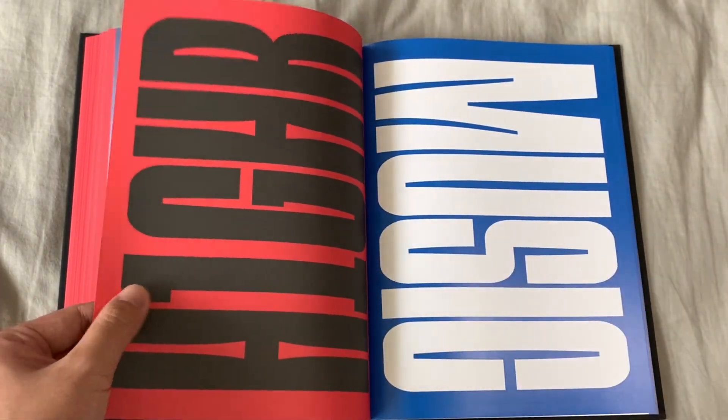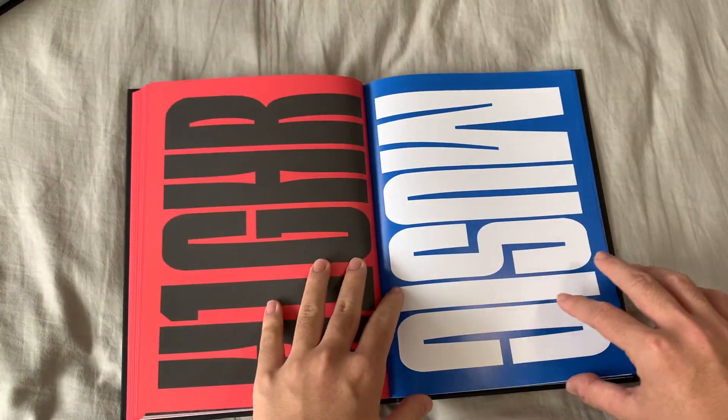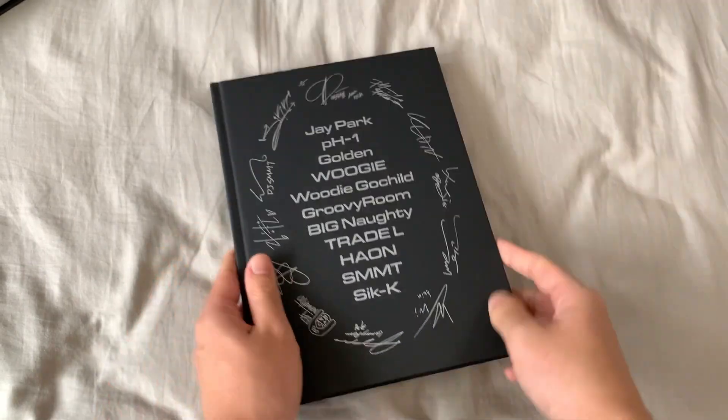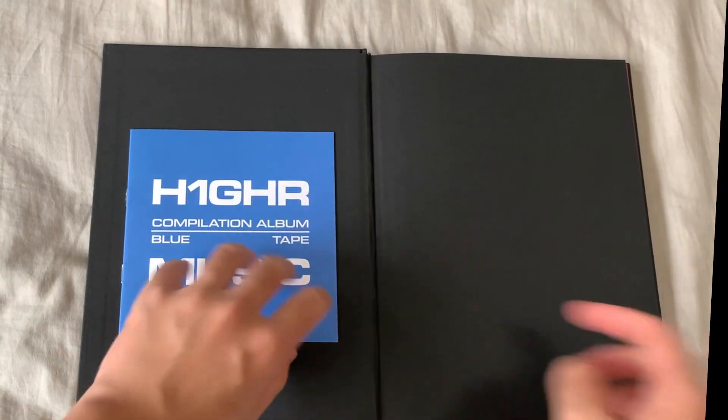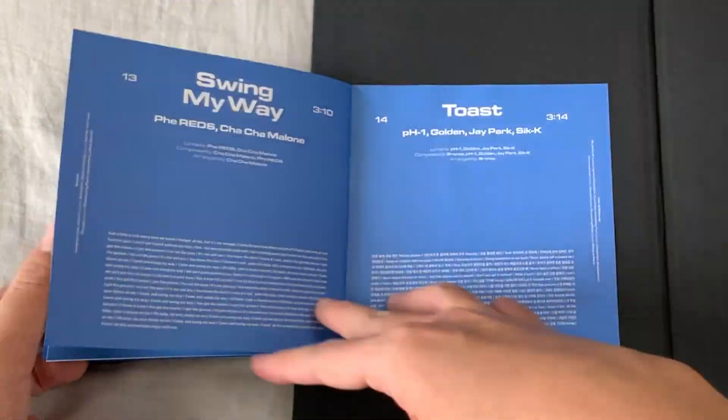This transitions us to the Blue Tape — the material is different too. This one feels more like hard paper and then the other side is more glossy. I'm pretty sure you're supposed to start like this for the blue side. Over here, another tracklist. I really love the Blue Tape, that's like my vibe.